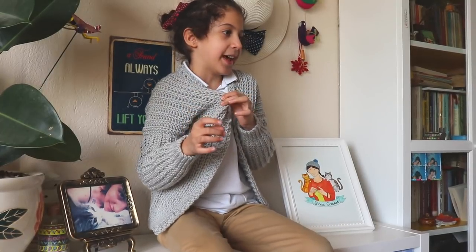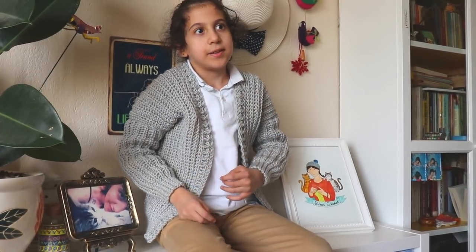Hi everyone! In this video, my mom is going to show you how to make this cardigan. It's a cool cardigan. I love it. Good crocheting!